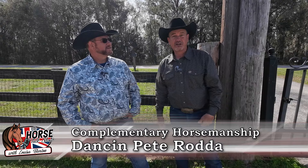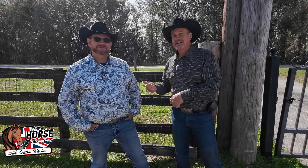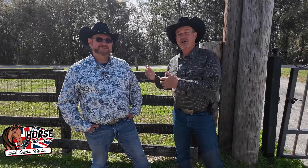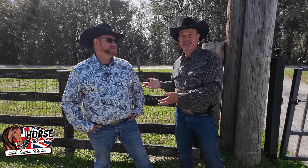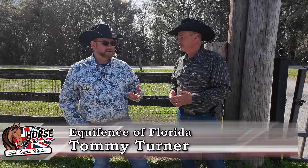Dance and Pete here on the Horse Talk Show. I'm with Tommy Turner of Equifence. We're going to do a walk-and-stop, where we educate you on how your older fence needs to be replaced, or what you can do. Tommy, being with Equifence, is going to help us with that. Tell us a little bit about Equifence and what you guys do.